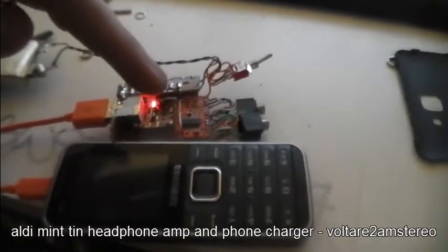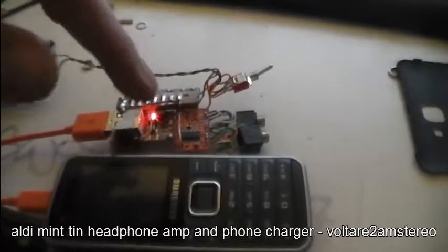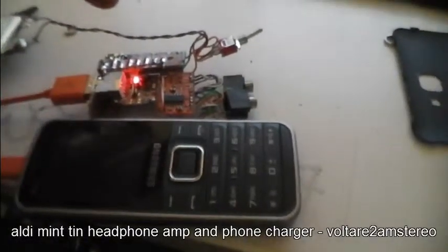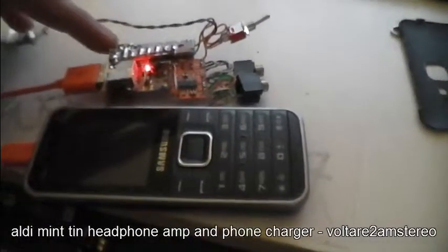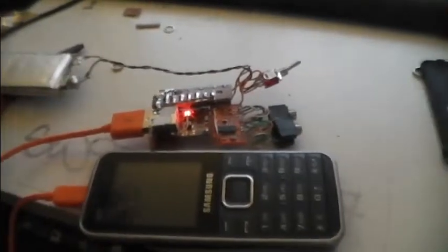At the moment when the switch is on, the amplifier and the boost converter are running, because the amplifier runs off the 5 volts. That way it cuts out when the battery gets too flat. Then when I flick it over and plug a USB cable in here from a computer, it'll charge whatever battery is connected to it.